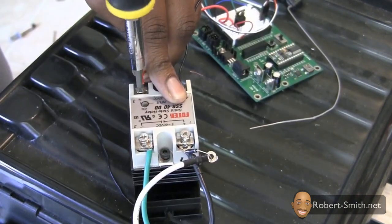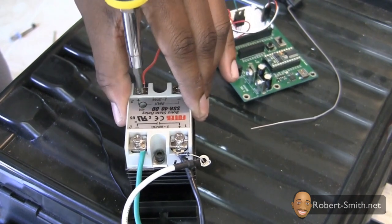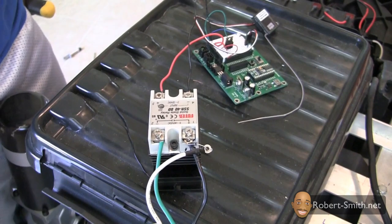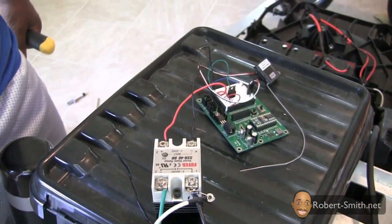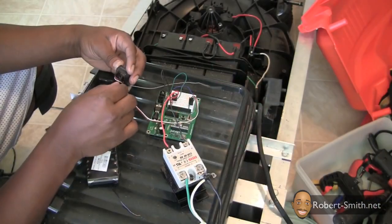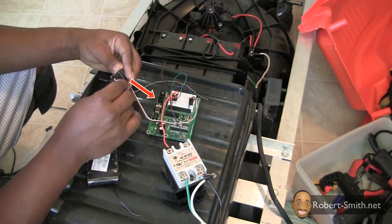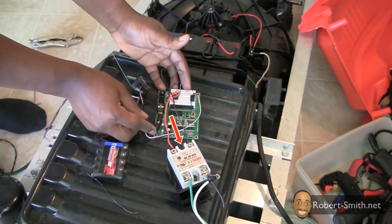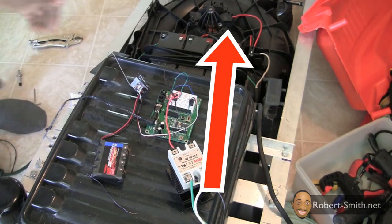What you see here is my first attempt, which did not work out successfully, so I will not explain in detail what components are connected to the Parallax microprocessor. In a nutshell, the receiver sends a signal to the Parallax board, which then sends a signal to the solid state relay, which then turns on the lawnmower.